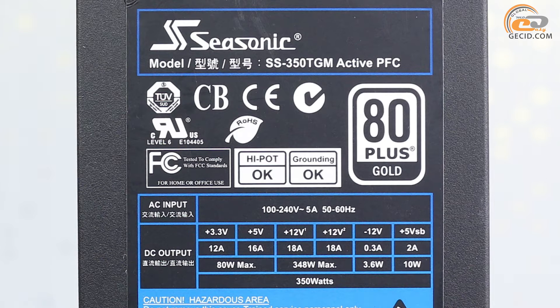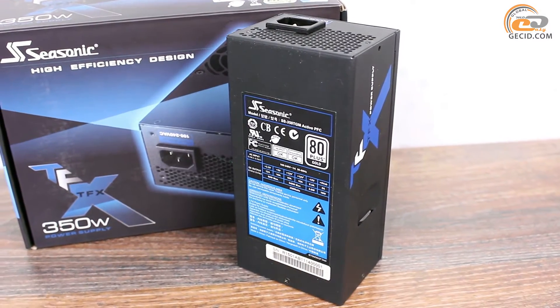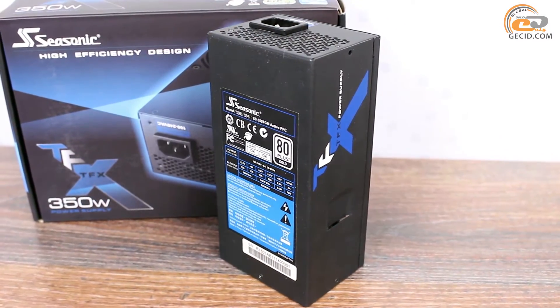However, the manufacturer has decided not to leave one powerful 12V line, but divide it into two virtual lines with a current limit of 18A each. In theory, this solution will not affect the ability of the power supply or ease of use. Also, the model supports a wide input voltage range from 100 to 240V, meaning that in case of unstable power supply, you don't need the use of external voltage regulators.